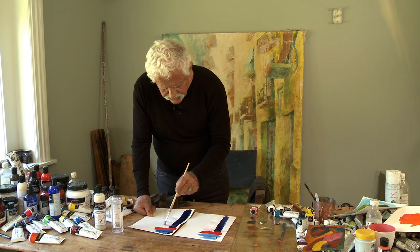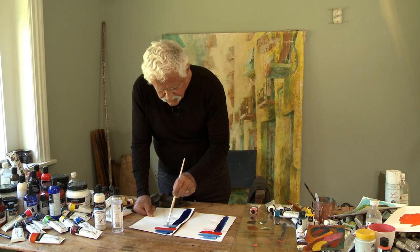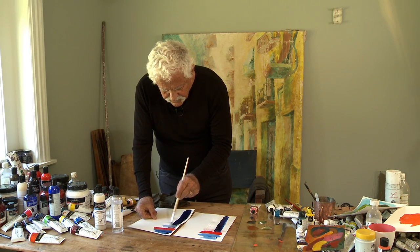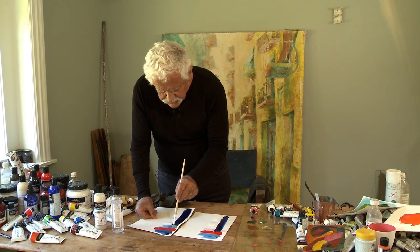I really want to mix these two colors together. I might want to mix the cadmium red into them as well.